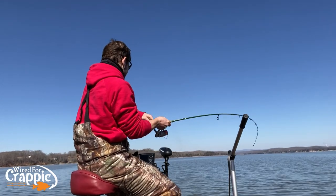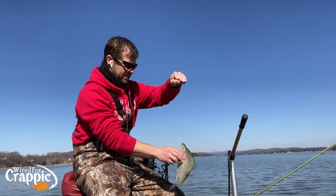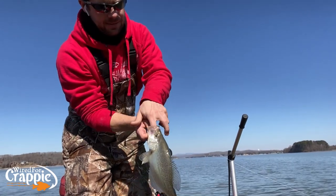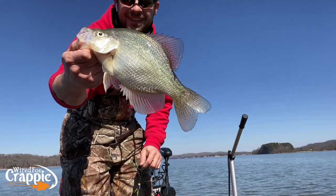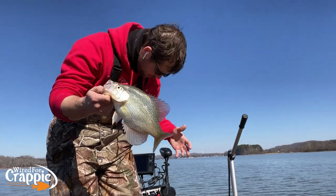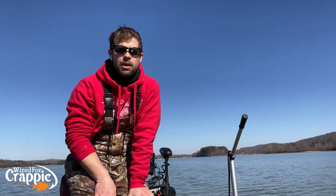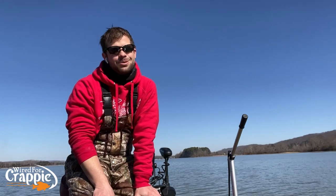There's another one — oh, good fish! He inhaled it guys, look at that! Nice fish. Again, boat control is so important. You don't want to just kill that trolling motor and stay on it too long. Nice easy movements, short bursts — you should be able to stay on that brush pile. I appreciate you guys watching, as always — God bless, we'll catch you on the next one.